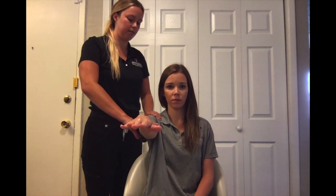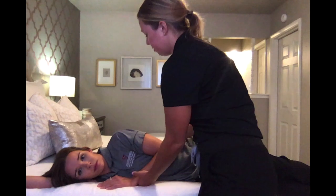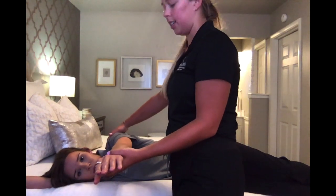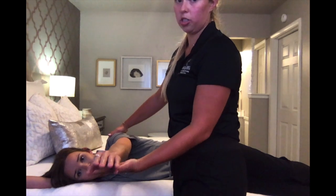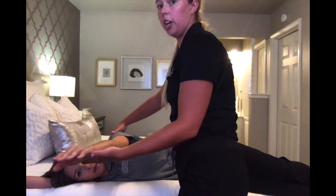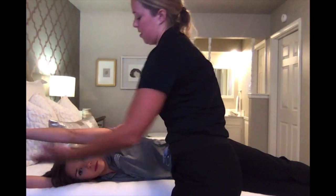For shoulder flexion MMT in the gravity minimized position, you're going to have your client side lying on a flat surface. Have them flex their arm at 90 degrees and see if they can actively do the motion. If they can't, you can provide your arm for support. As they flex their shoulder, you're going to palpate the glenohumeral joint.